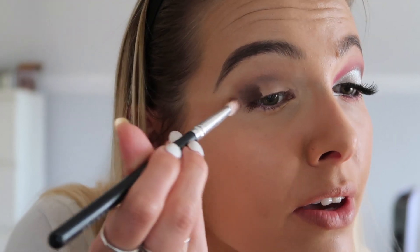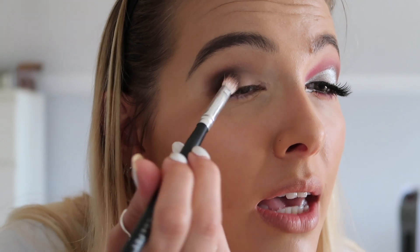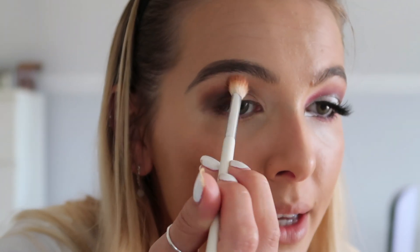Next going in with the Modern Renaissance palette again, using the colour Cypress Umber, which is a dark brown. Focus this mainly in the outer corner of the eye - we're creating a feline look because Bratz dolls have really big eyes with a feline kind of look. The Bratz doll I chose had quite a dark brown smoky eye with a bit of pink. Then going back in with Cypress Umber and blending it all together, and then the colour Real Gut from the same palette - a bright orange - blended slightly on top to create a little bit of warmth.